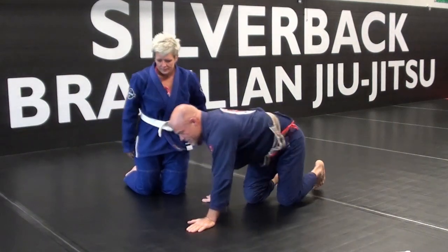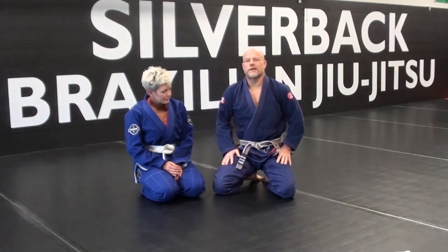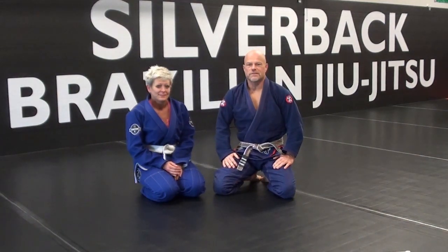So, just a few north-south escapes. Hope you guys find that helpful. Thanks, Jody. We'll see you guys next time.